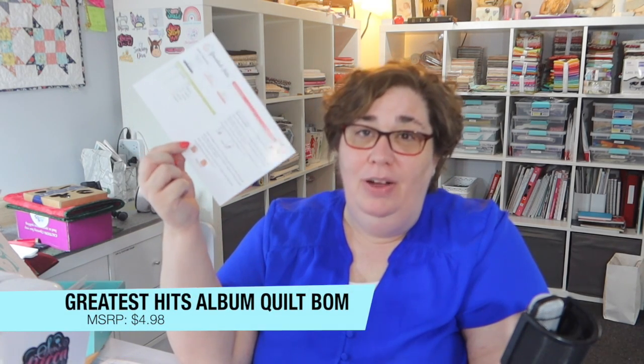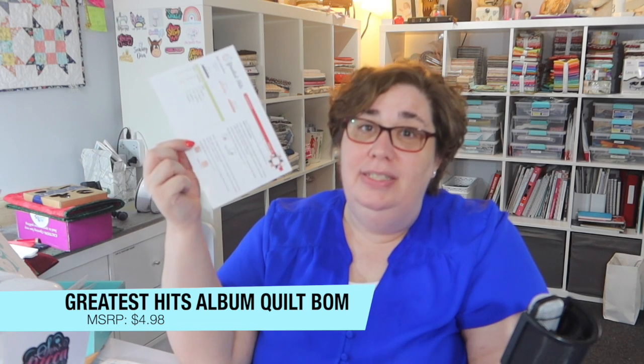If the block of the month is something you actually want to do, you can participate even without a subscription. Each of these cards is available for sale on Fat Quarter Shop's website for $4.98.